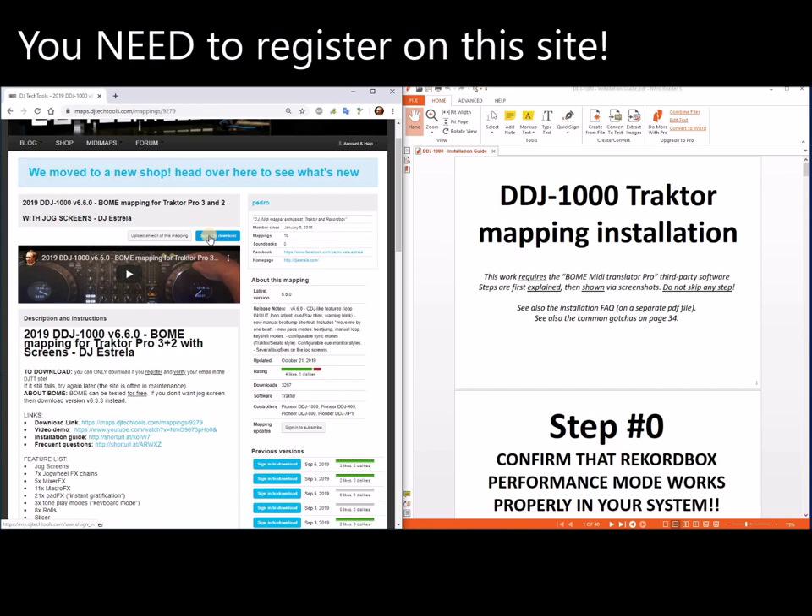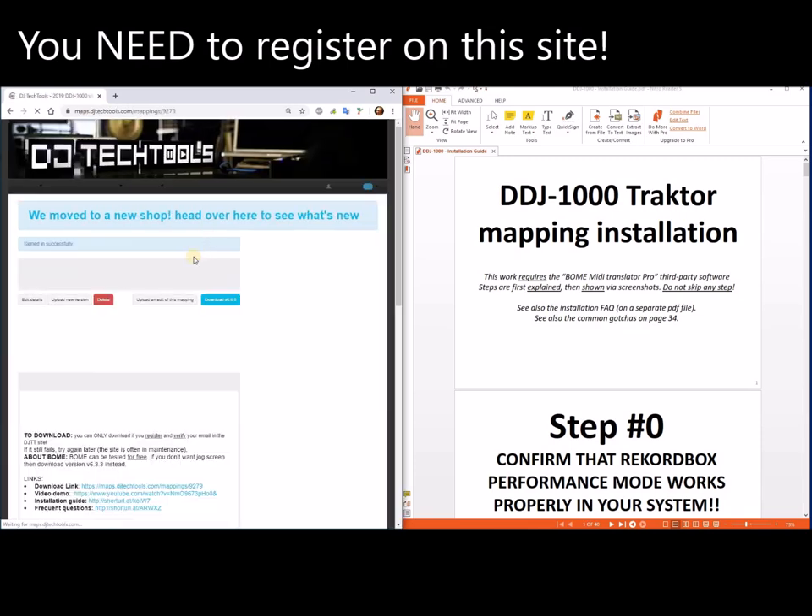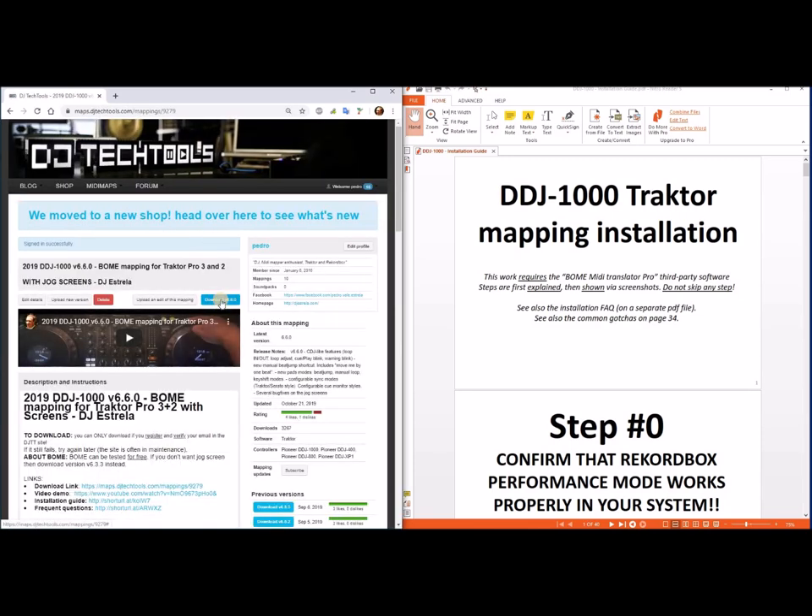You need to register. I'm already registered and verified, so I sign in. Once you sign in, you can download. Every single day I get questions about this — you have to register and verify your email. Please. If it doesn't work for whatever reason, try later or try with a different browser. That's the first step.